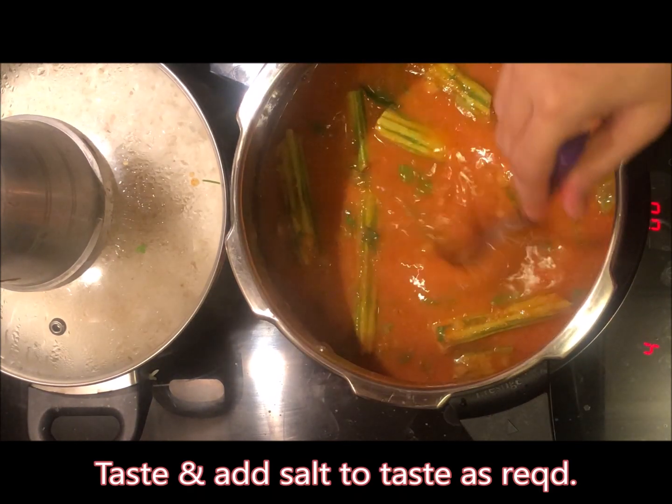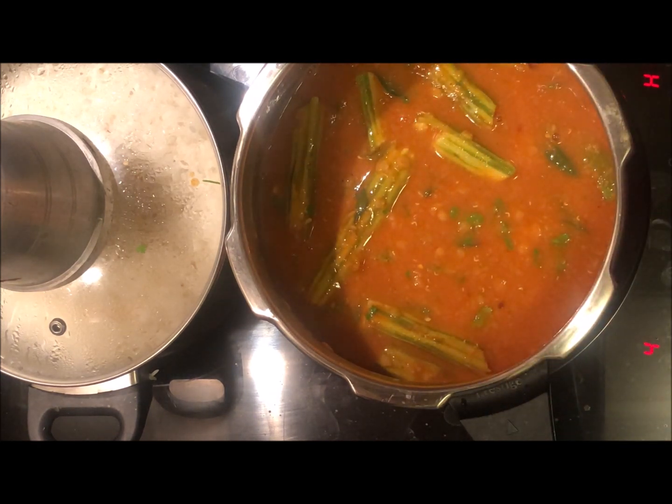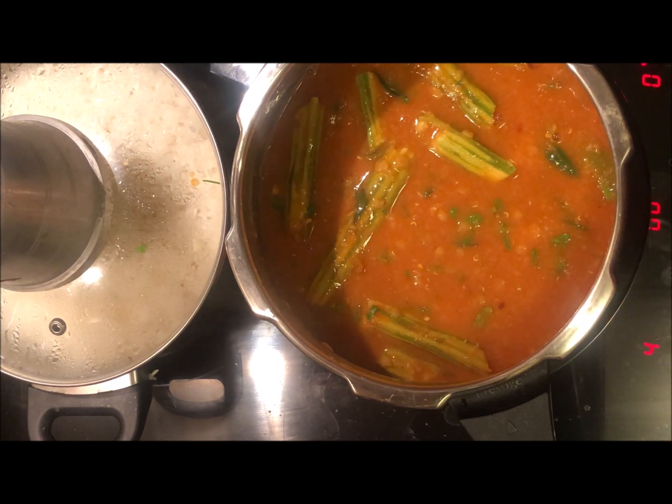You can taste it now. You can see — adjust salt to your taste, it should be perfect. We will simmer it for 4 more minutes and then add it.